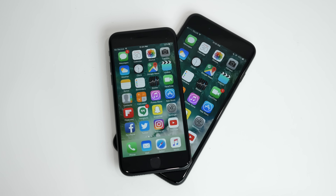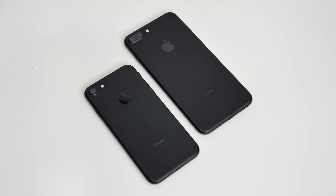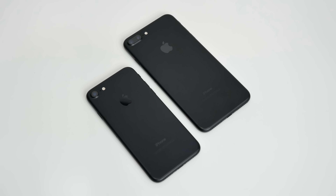What's up guys, it's Ed from TechSource and today we are reviewing the iPhone 7 and 7 Plus. Both of these phones are similar with some differences.